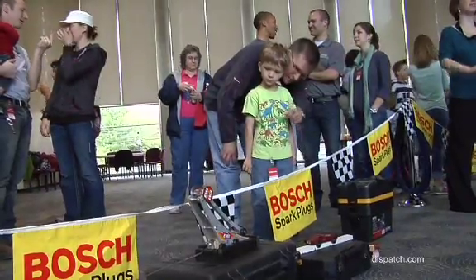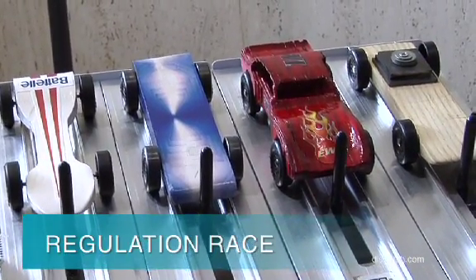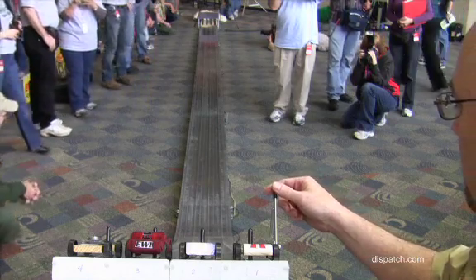As for the race itself, we have this beautiful aluminum track and there'll be four heats, four tracks, four cars, and we're going to run four heats for each race. The car with the lowest cumulative time will be declared the winner.